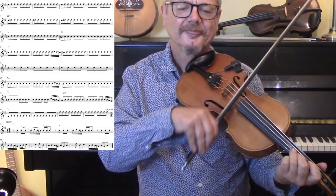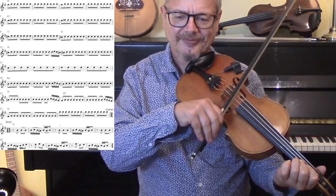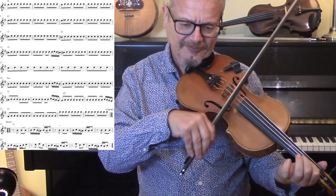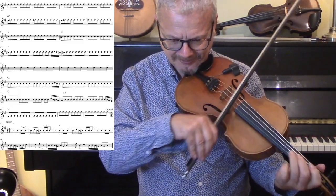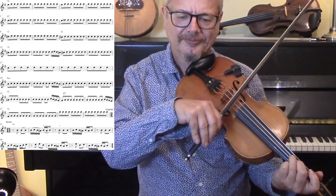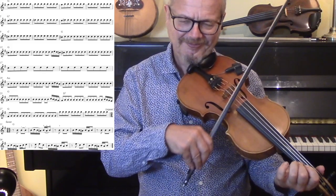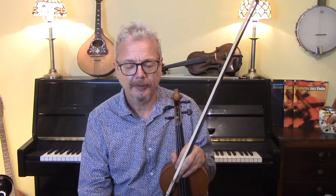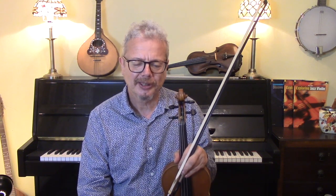So now we're here — we are here. [plays section]. And then on the original it repeats, but quite honestly I couldn't bear to repeat that. I would probably cut out all from bar 41 up to bar 70, but for completeness I'm presenting it to you here.